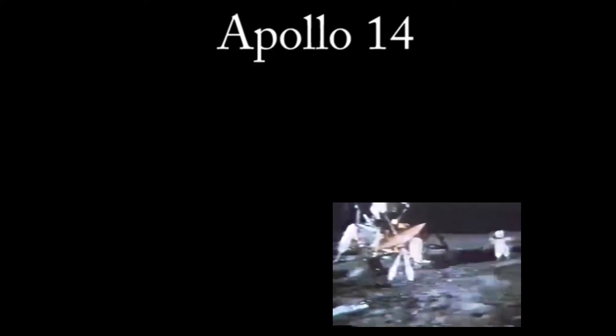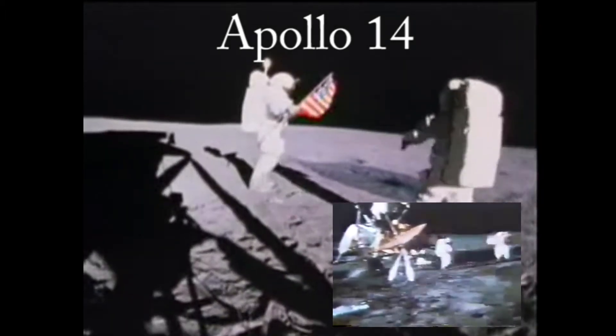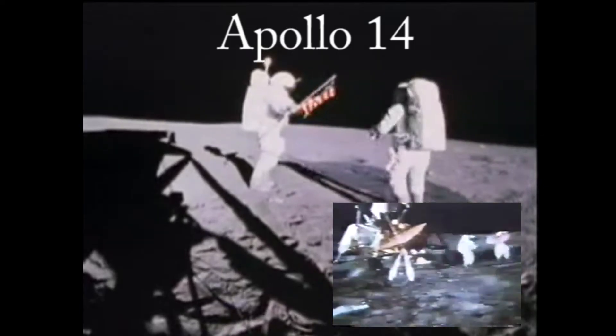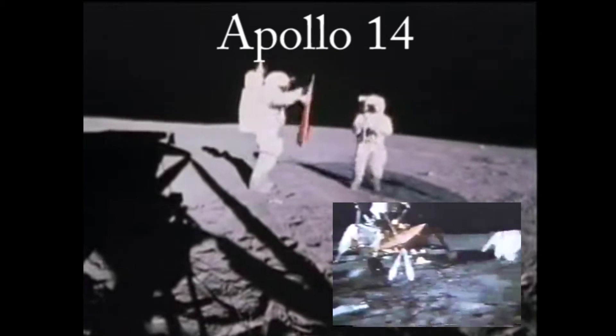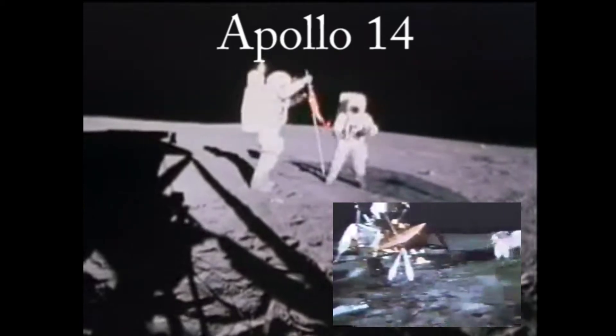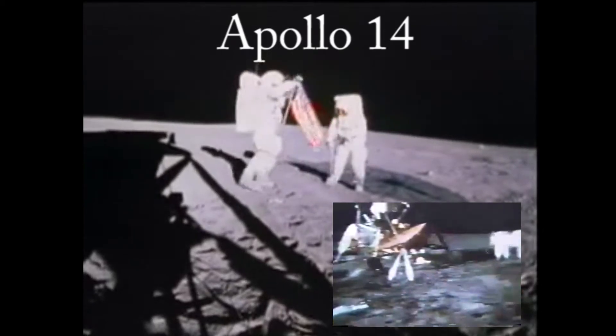Camera going here, in the EMU. Mark, it's running. Roger out. You're at the good side.